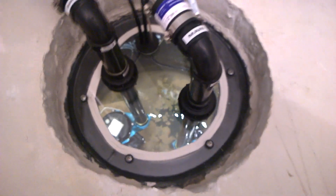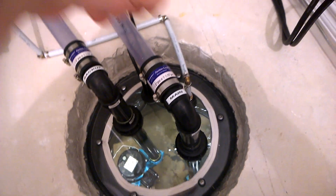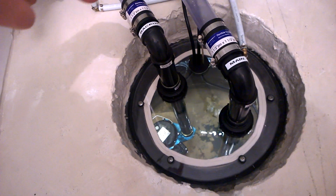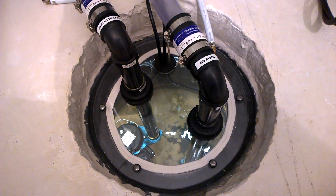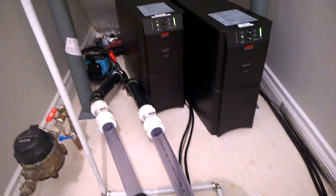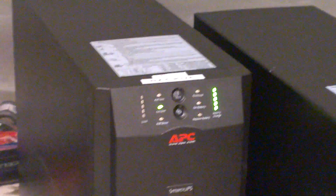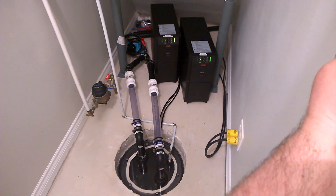That's a custom LED light strip that goes all the way around on the ceiling of the sump pit basin. It's powered by an AC adapter that attaches to the back of the second UPS, and it's controlled by a switch right here — you can turn it off when you don't need it.